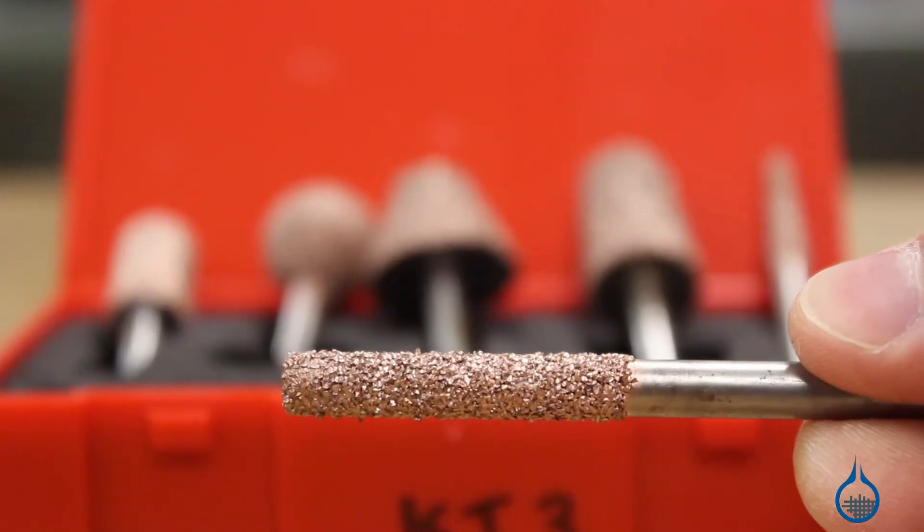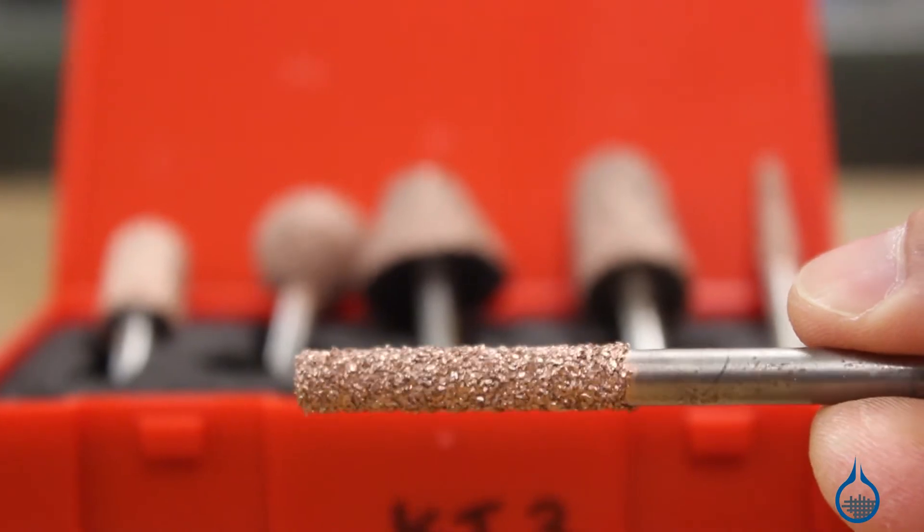Unlike traditional router bits, Permagrit products have a unique tungsten carbide grit. This allows these rotary bits to cut and shape carbon fiber, fiberglass, and other composite materials with ease.